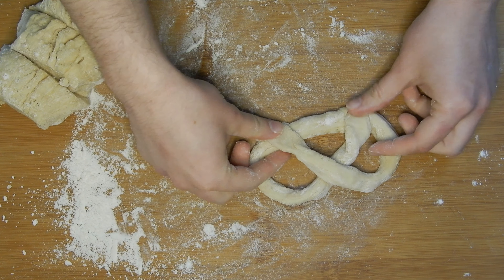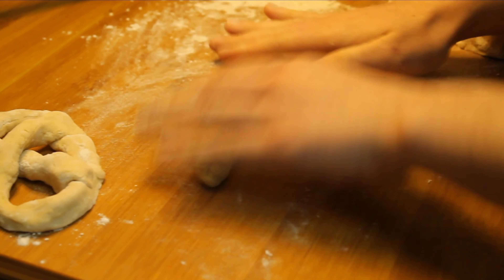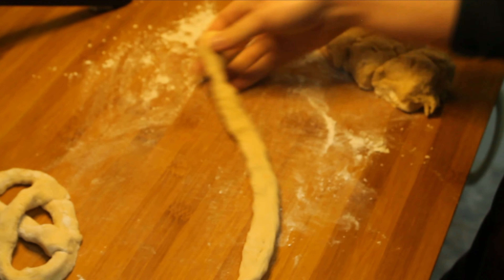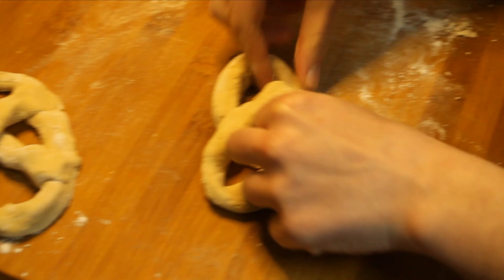Then you just have to make the shape of the pretzel — it's not really complicated. You just have to really stick the two ends of the cylinder together firmly so they don't break apart afterward. We're going to do that with all five pieces.